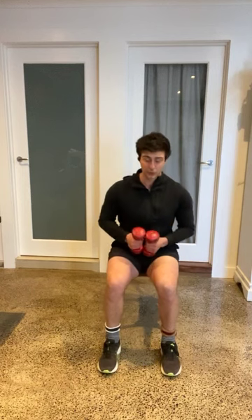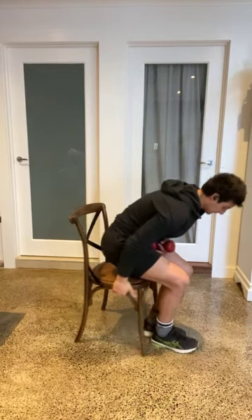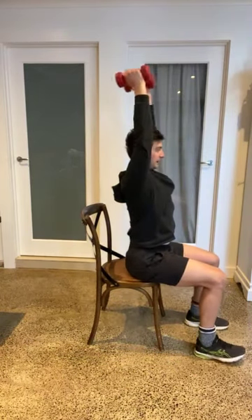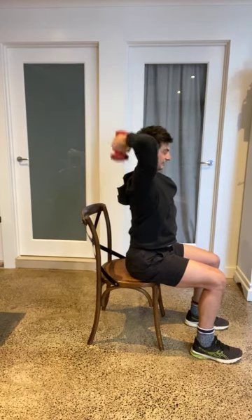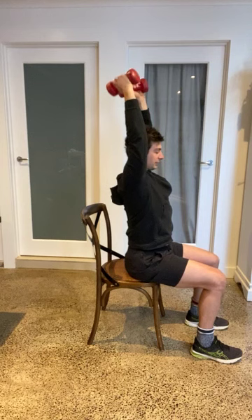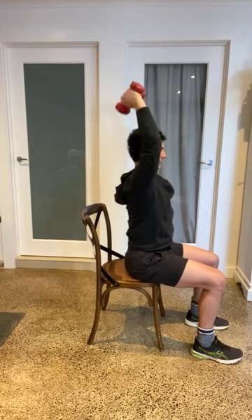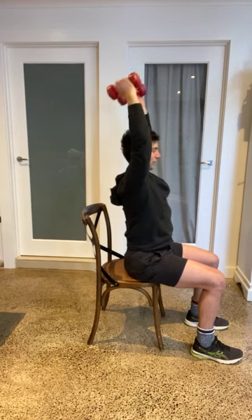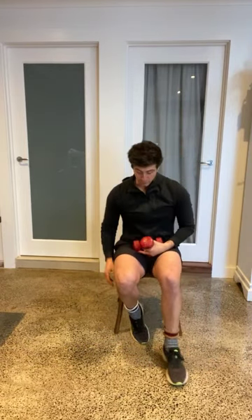Our next one is what we call an overhead tricep extension. I'm going to show it straight on and then rotate to the side. You're all doing wonderful — it's a little bit of a tougher session, especially adding the dumbbells to it. Up nice and high, control down, pull above your head. Head up nice and tall — as I stand with it above my head, control down, pull above. Just nice to have some slightly different movements — this works the back of our arm, but because we start above our head, it forces our shoulders to work hard to stabilize. One more.